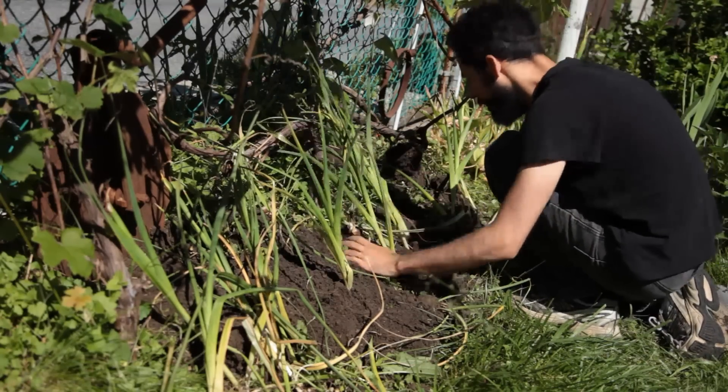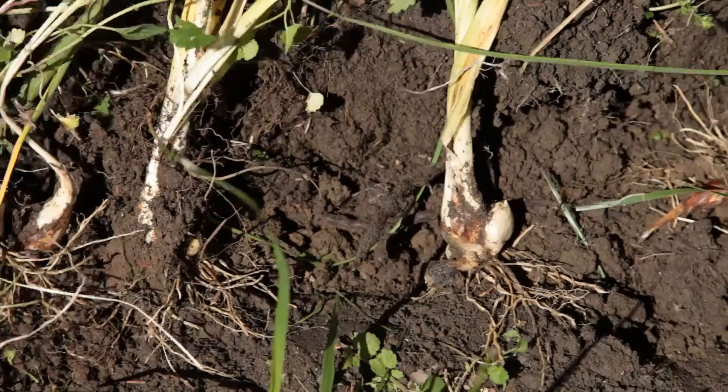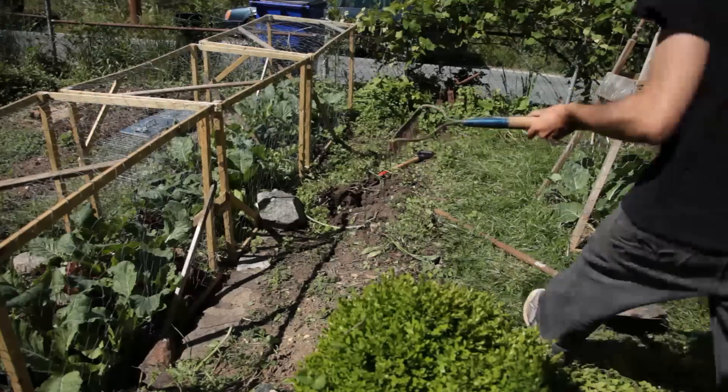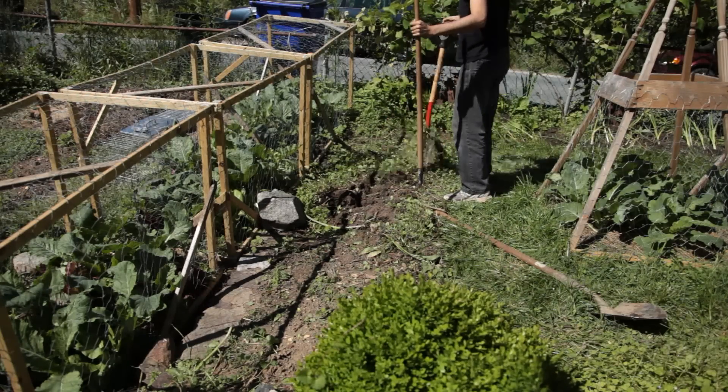After placing the bulbs in the right spot, I covered them with soil. Hopefully these will flower next year, but I'm not counting on it. Using a metal rake, I go about removing what is left of the ground ivy that so efficiently covered the soil.